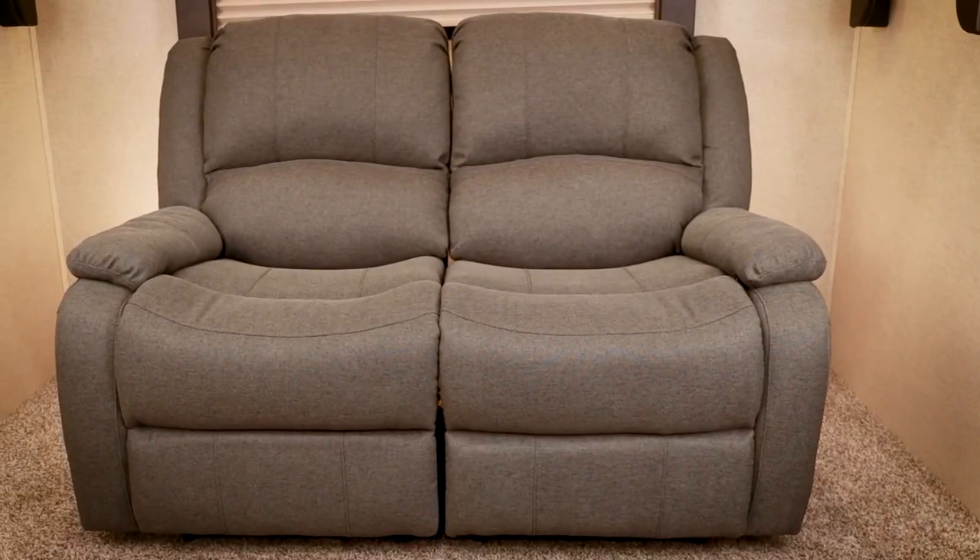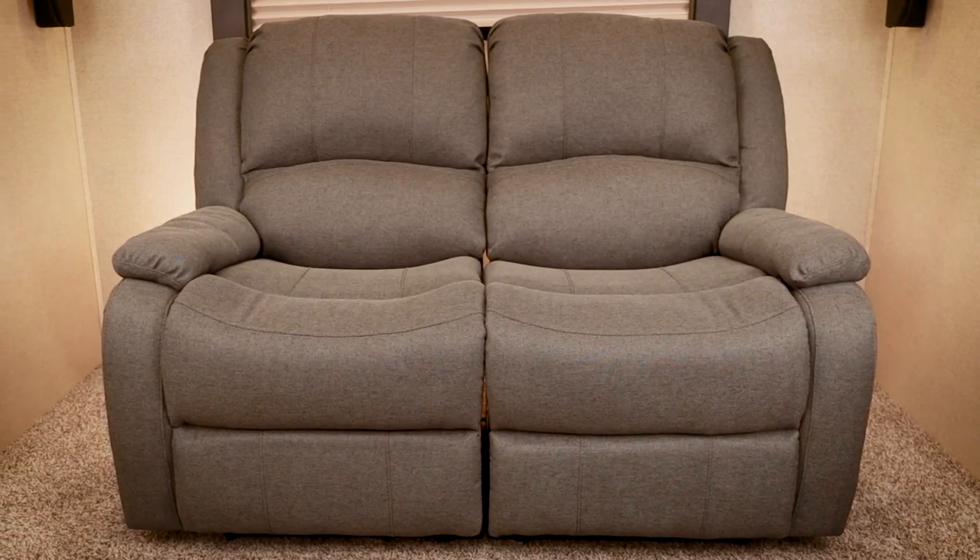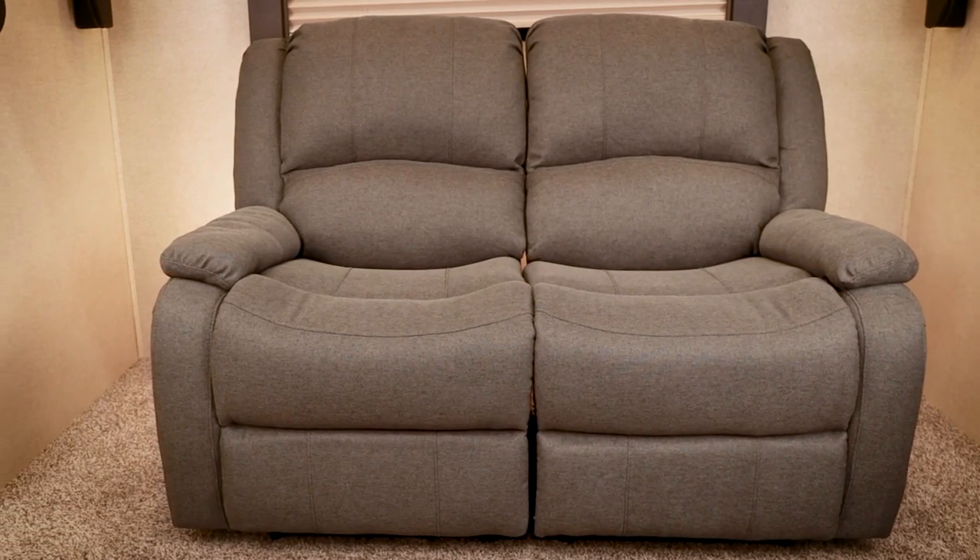The distance required from the wall — and this is really cool — it's only three inches, and with three inches you can fully recline. The modular structure allows for an easy installation. It'll come packed with each piece separately, so you can easily fit it through your door, and it is set to fit through a 22-inch RV door.